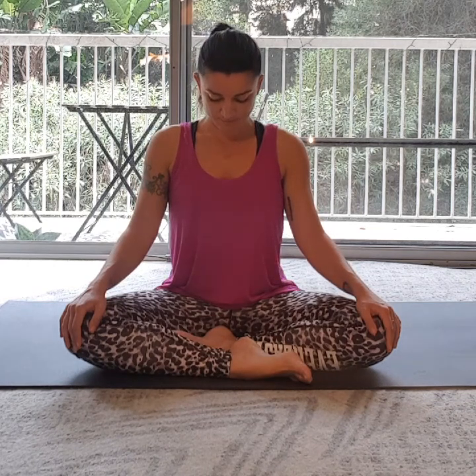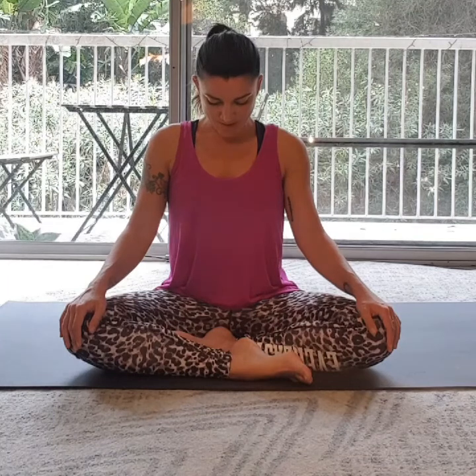So let's start to breathe in and out through the nostrils. Breathe in — imagine space being created in the back of the neck. And as you exhale, releasing the chin all the way down to the chest. Inhaling, lifting the chin, lengthening the throat without compressing into the back of the neck. Exhaling, releasing the chin all the way back down.